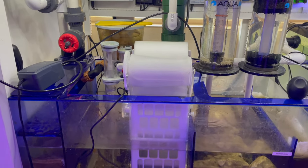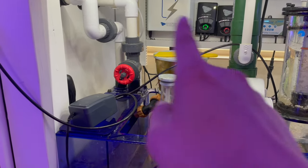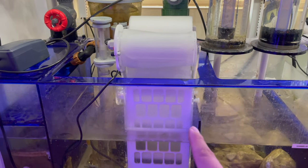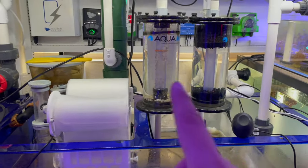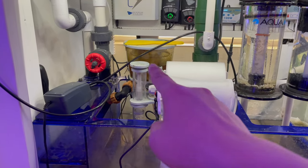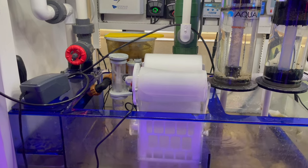So I thought about it, went out and got a new gate valve. We're gonna cut up this plumbing, reroute everything, and my attempt is to hang this whole filter roller similar to how the reactors and everything hang in the back right here. We're gonna move the skimmer to the front so we can access it more easily.